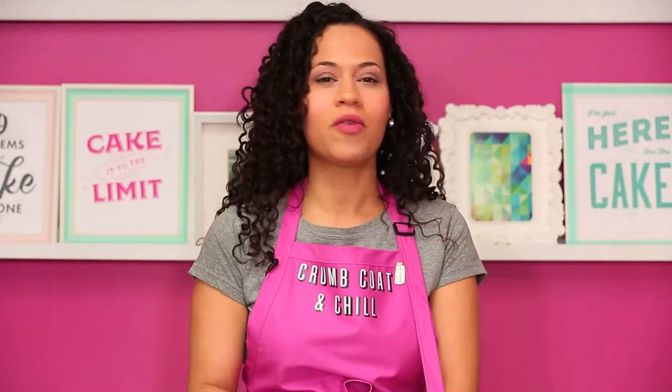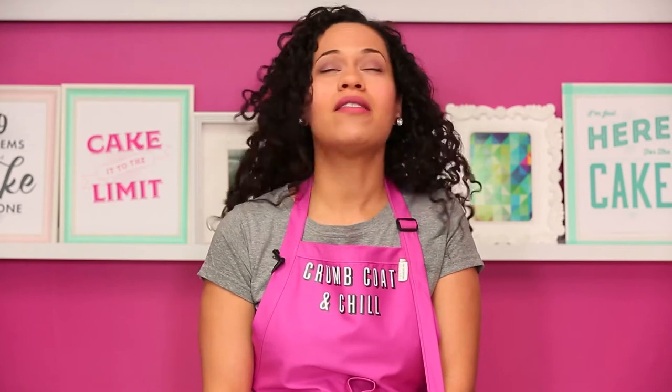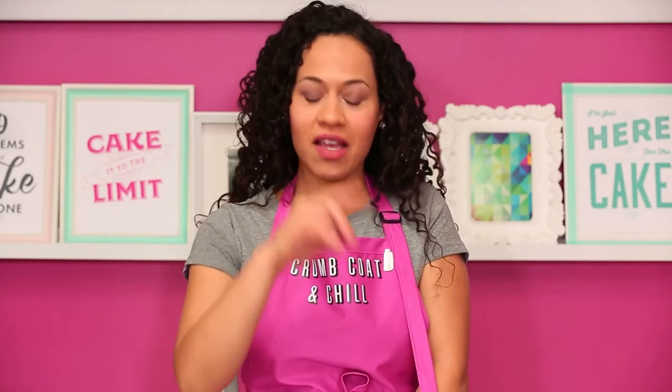This apron strap is really bothering Jeremy — it's distracting. He is not fascinated enough by the fact that I made a giant carrot. Jeremy notices a strap but not a hair out of place.